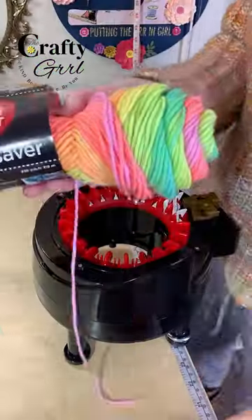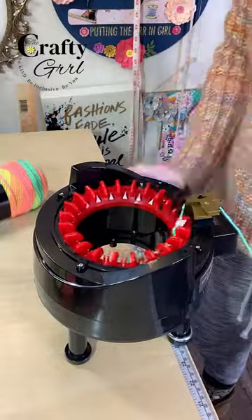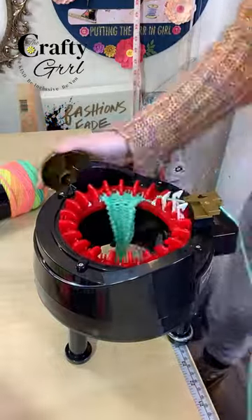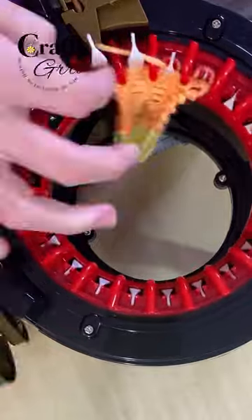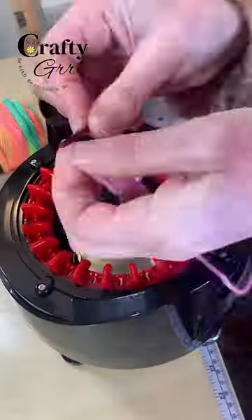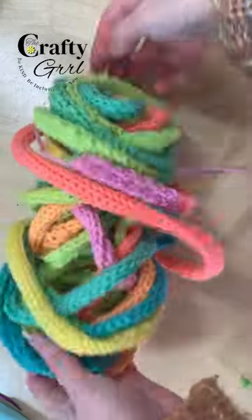Let's make some chunky yarn with our knitting machine. Start with the yarn of your choice — any knitting machine will work. We're going to cast onto four pins and then knit a panel for as long as you want your yarn to be. I ended up using the entire skein. What you'll end up with is a really chunky yarn that you can use for so many different things. So what would you make with it?